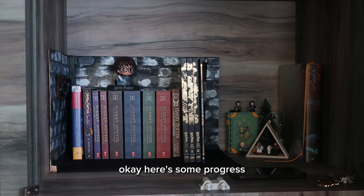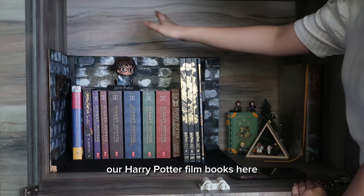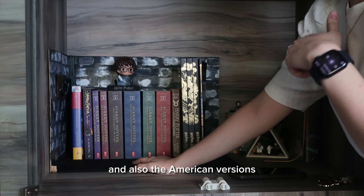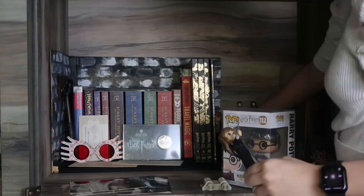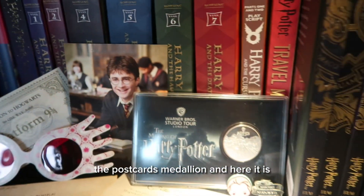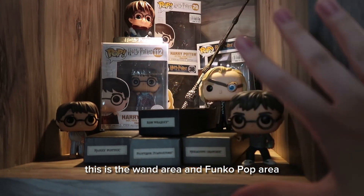Okay, here's some progress. We put the Fantastic Beasts book here, the Harry Potter film books here, and some regular novels over there. We own both the British and American versions of the books. Here is the first part of my shelf: the train ticket, postcards, medallion, the wand area, and the Funko Pop area.